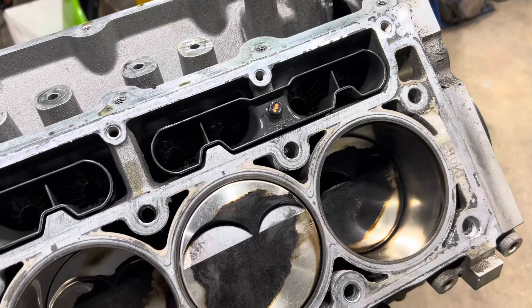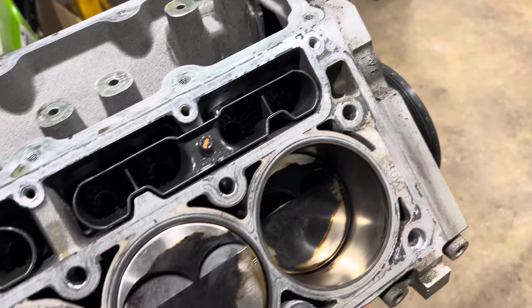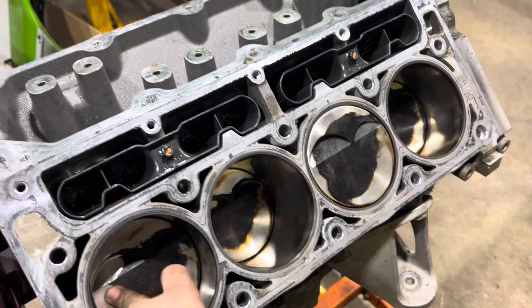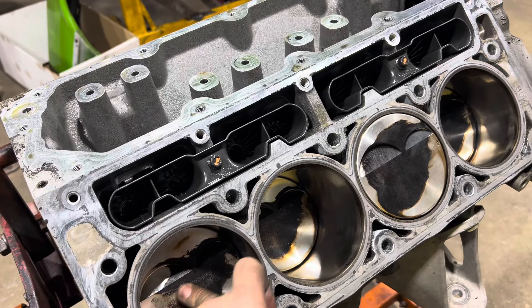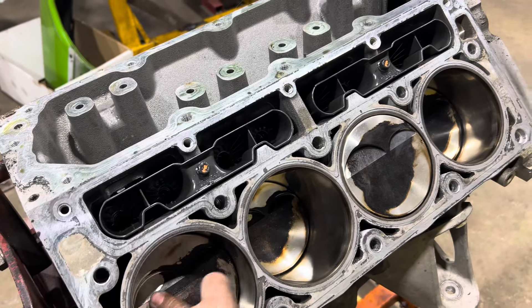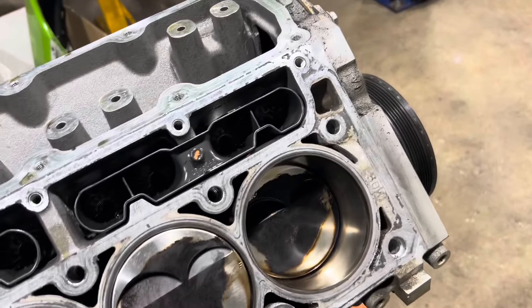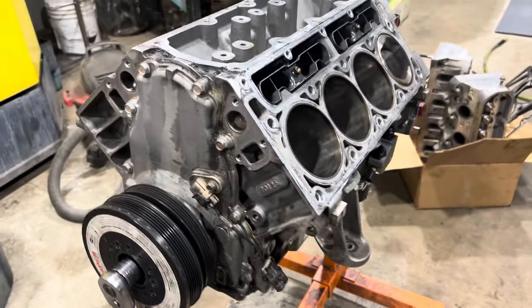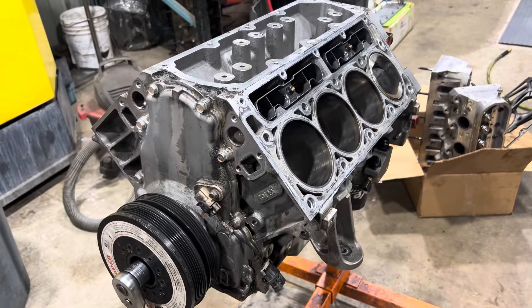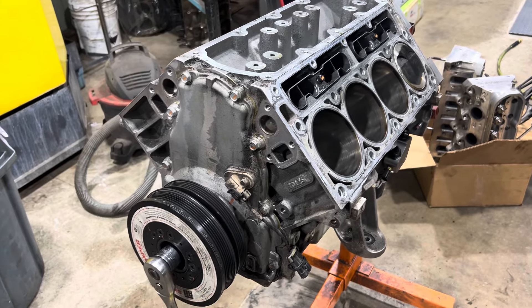Tomorrow when I take the bottom end apart, we'll see what the rods and main bearings have to say. They have to do something with their catch can because you can see there's oil recirculating back into the engine — that's not good for detonation. There are a few things they have to improve for their 2024 season. Ideally this motor should have had a vacuum pump.